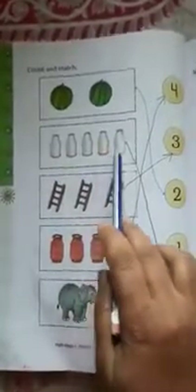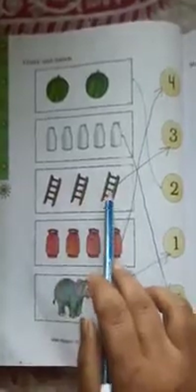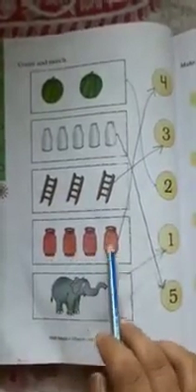Next: Count and match. It is already done. 1, 2, 3, 4, 5 bottles — match with number 5. 1, 2, 3 stairs — match with number 3. 1, 2, 3, 4 cylinders — match with number 4. 1 elephant — match with number 1.